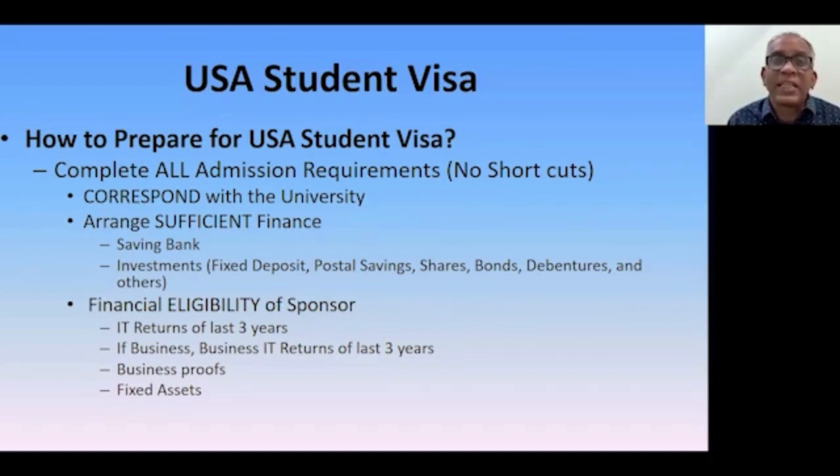These funds must be maintained in a savings bank account. You cannot deposit all the funds just a day or week before the visa interview. You need to carry six months of bank statements, so maintain your bank balance in a way that shows you have been making provision over time and have gradually developed this balance. Besides the bank balance, you can also show other investments such as fixed deposits, postal savings, shares, bonds, and debentures to demonstrate balanced funds.